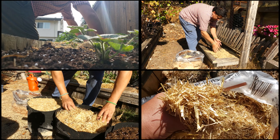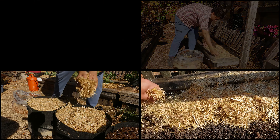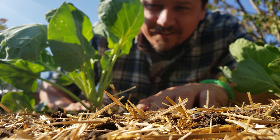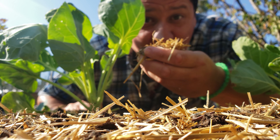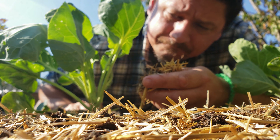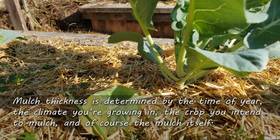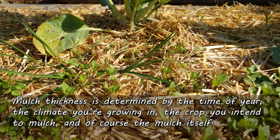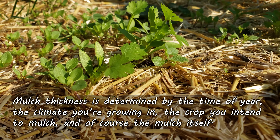Mulching thickness to be exact. As we well know, mulch is the single most important protective barrier for your precious topsoil — eliminating erosion, drought, weed colonization, and extreme temperatures. The question is never should we mulch, but rather how much we should mulch with. And the answer is, well, it depends. Mulch thickness is a factor of the time of year, the climate you're growing in, the crop you're mulching, and the material of the mulch itself.